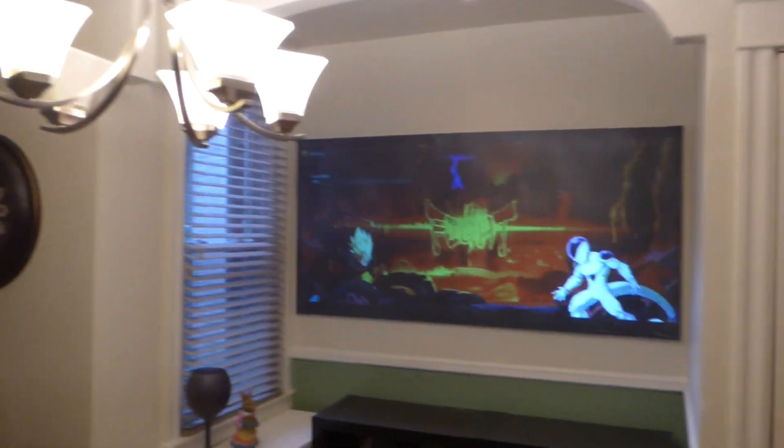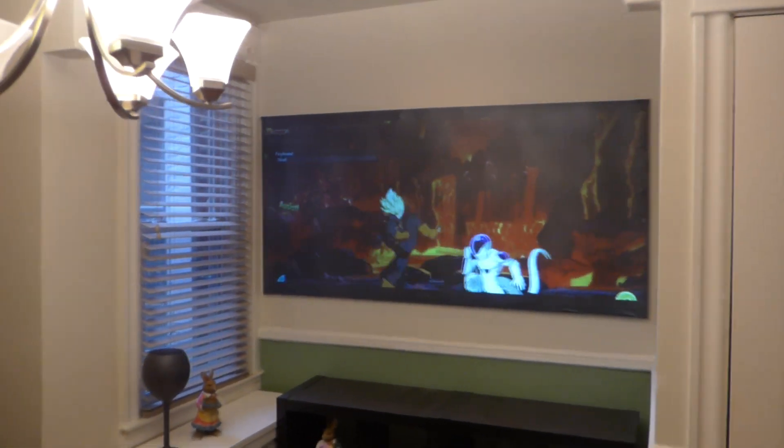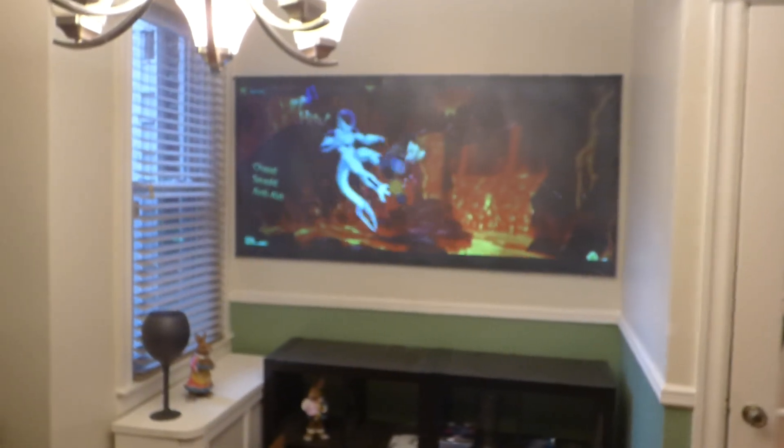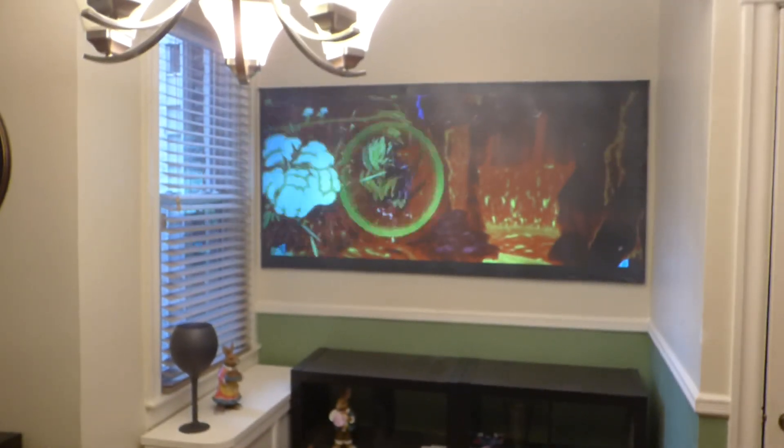Look around at my environment — see how well lit it is. You're in a nice bright area. The projector is sitting back 9 feet from the screen. We're using our ViewSonic full 1080p projector, 3200 lumens. No 4K, no 4K upscaling.